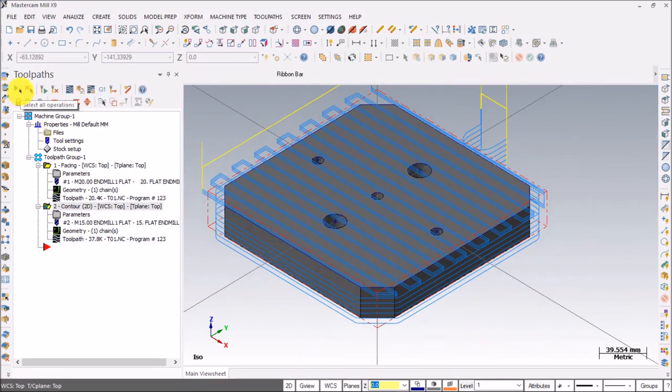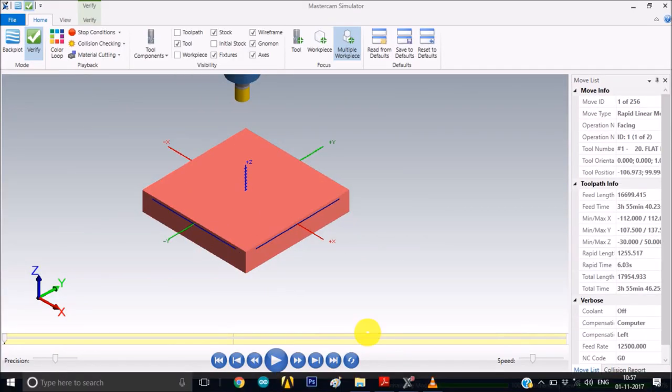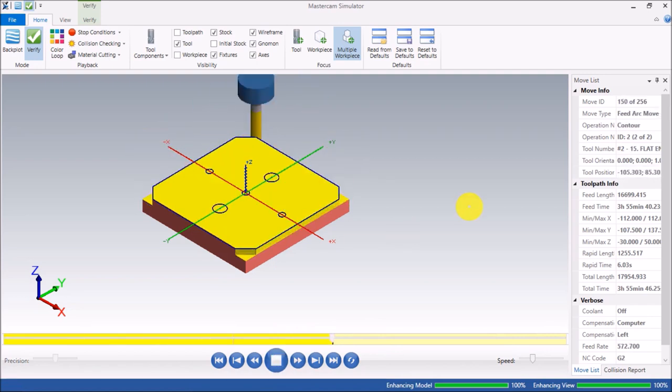Let's see how the contouring works — facing first cut, second cut, and so on. Perfect.